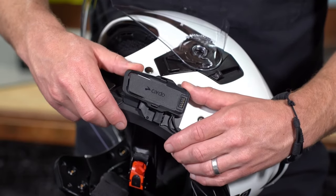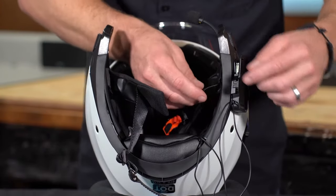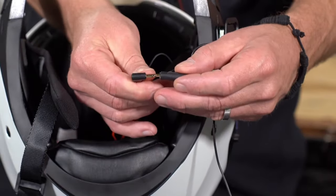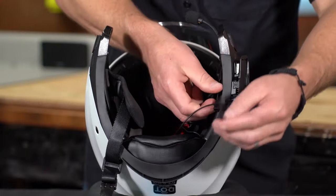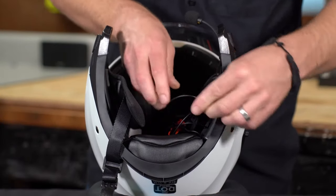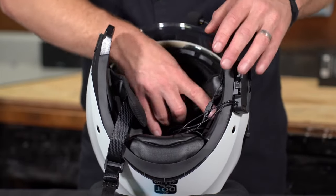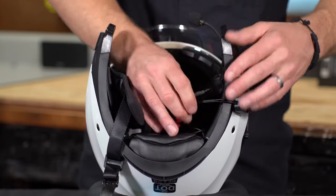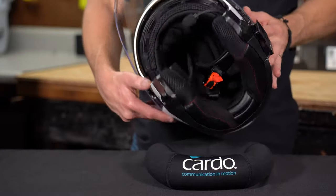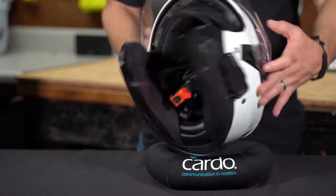Back to the three-quarter. Once your adhesive plate is dry, you can go ahead and click the base into position. At this point we're pretty much there — now it's just an issue of connecting the speakers to the base, and same with the microphone. And then cable management: you want to do your best to hide as much of this wire as possible. There's always room within the helmet to get everything nice and tucked away and clean. Then you put all the cheek pads and headliner back in, get the cables nice and tucked away, and it should come out nice and clean.